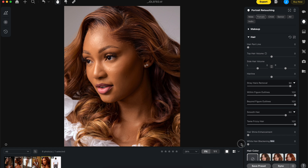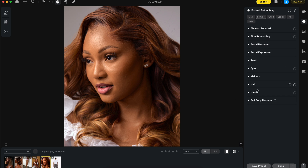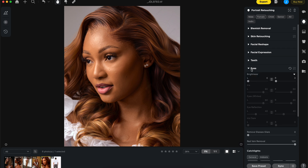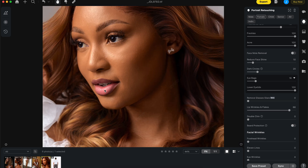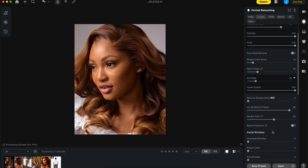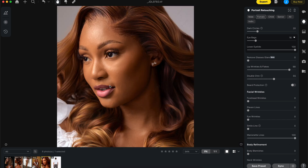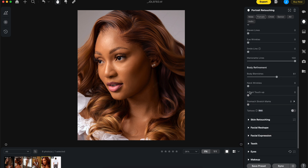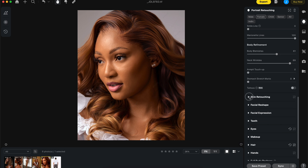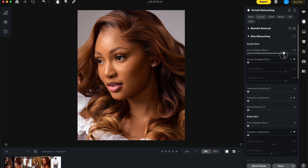Some people might say the hair looks unrealistic at these settings — what I would do next is add some noise to the hair in Photoshop. But let's make sure the full edit is done: remove red veins in the eyes, go into blemish removal to remove freckles and acne at less than 100% to keep it natural, reduce eye bags, remove lip wrinkles for smooth and silky lips, double chin removal, and marionette lines. Then go to body enhancement: remove body blemishes, neck wrinkle removal.